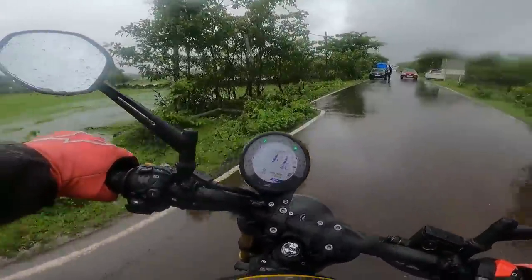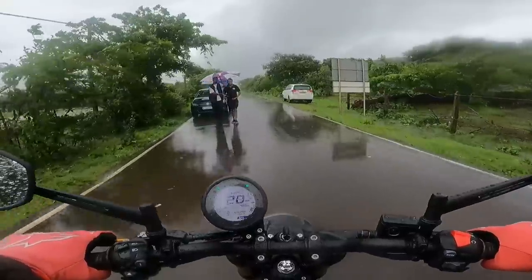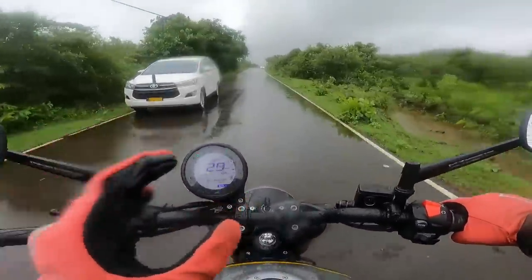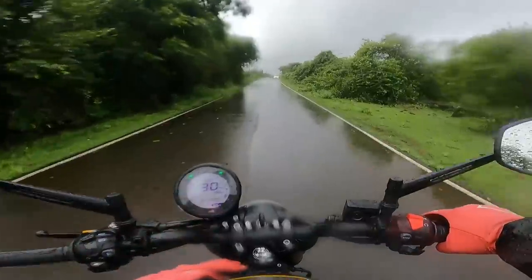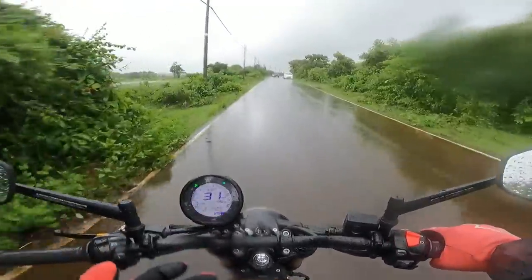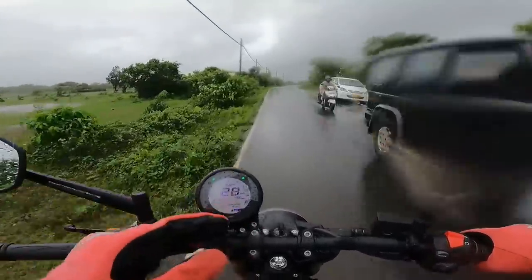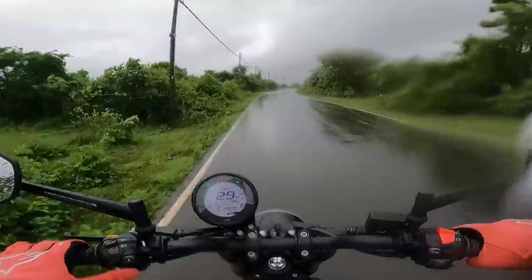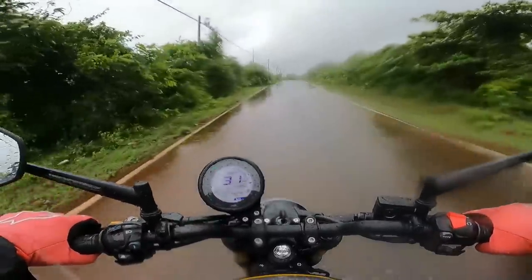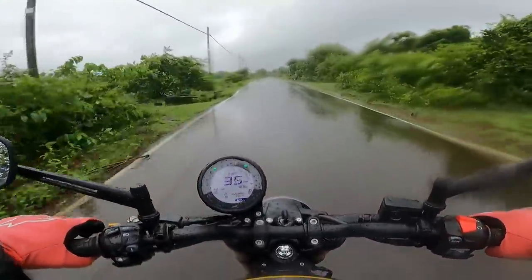Let's get going now. Forward set foot pegs, relaxed ergonomics, very compact silhouette, neo retro styling — it's like a retro roadster. Can't call it a cruiser, it is not laid back design, it is upright. Slightly forward set foot pegs, block pattern tires. Center set foot pegs would have made it a proper scrambler.